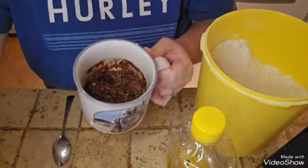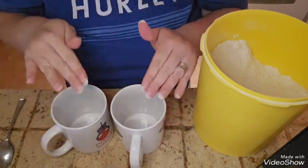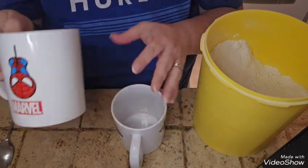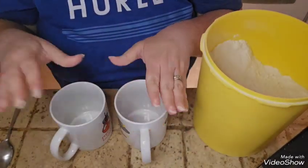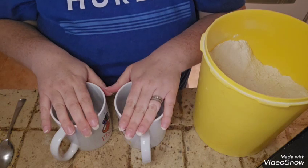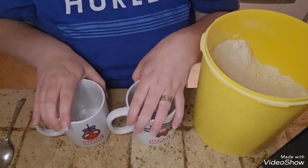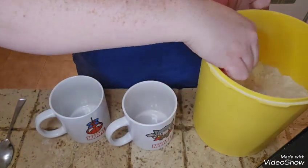Okay, it's in the microwave! I'm pretty much going to do the same thing for the boys. They have Spider-Man and Thor mugs from Dollarama — they got them for Easter last year, I think. Yeah, these are going to be their mugs.